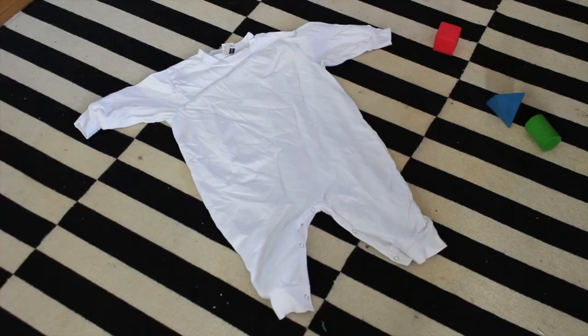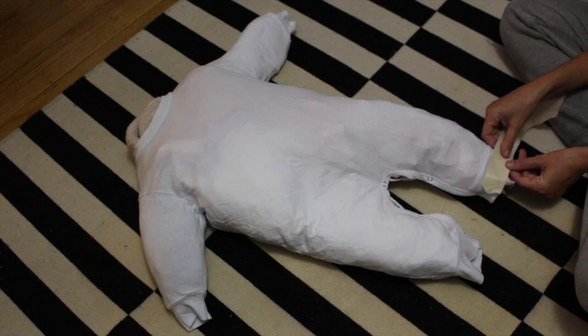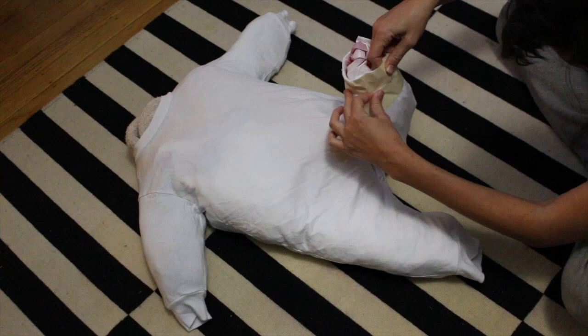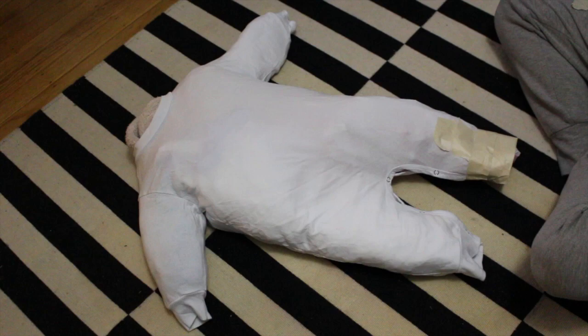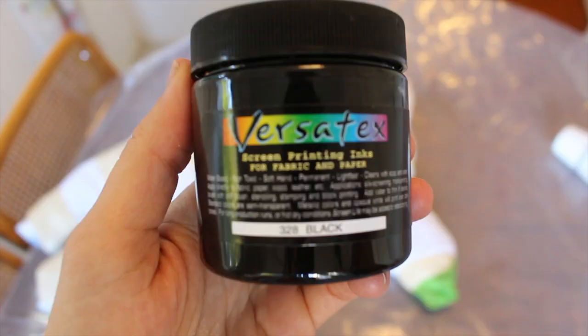Start with your all white garment. It can be a t-shirt or a dress or a romper like this one. Stuff it or put cardboard in it so it's stretched out, and then tape off your stripes. The sandworm has kind of thick stripes, so these are about 3 inches thick. I just use the tape to be my guide — I don't actually do any measuring. Once you get the first stripe on there, you can just line the rest up.